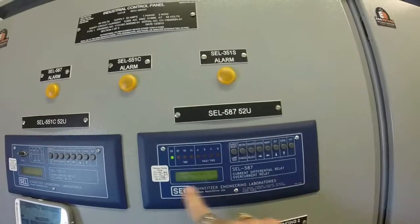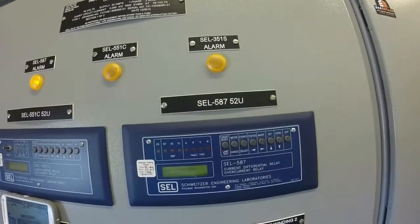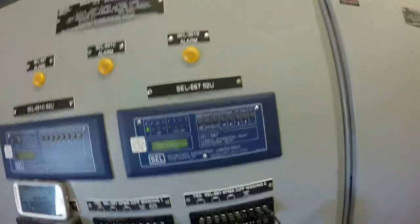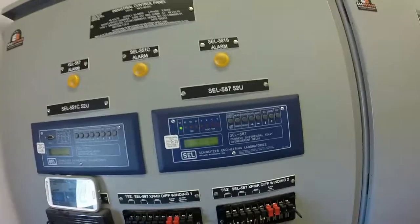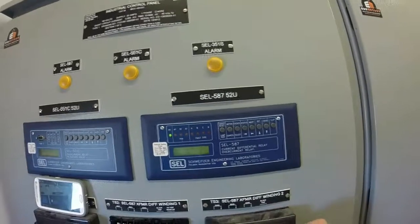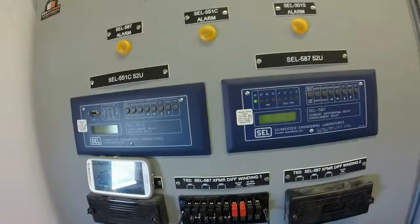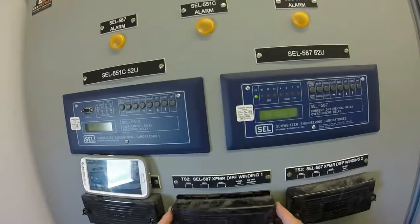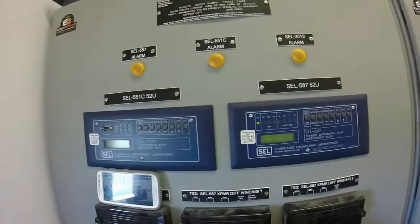Press Select, then Press Exit. When it says Save Settings, it's highlighted for Yes — press Select. The relay is reset. Close the test switches and replace the relay covers. The setting has been changed and you are complete.